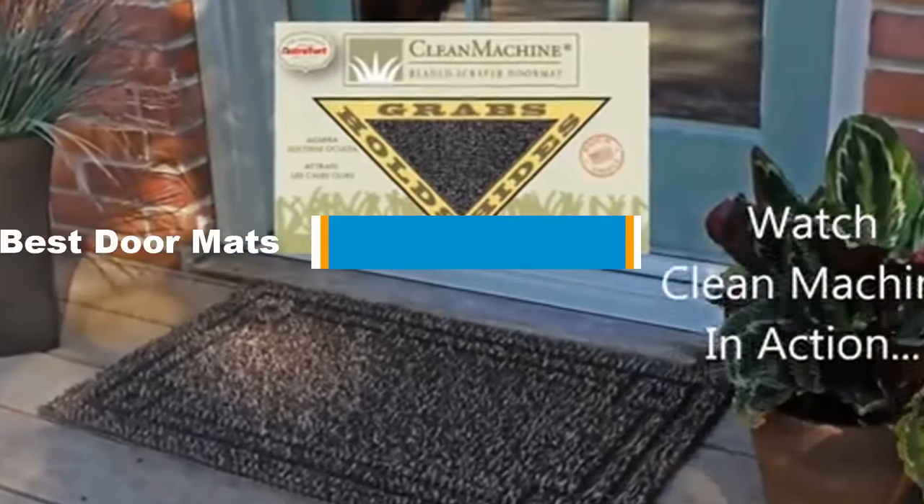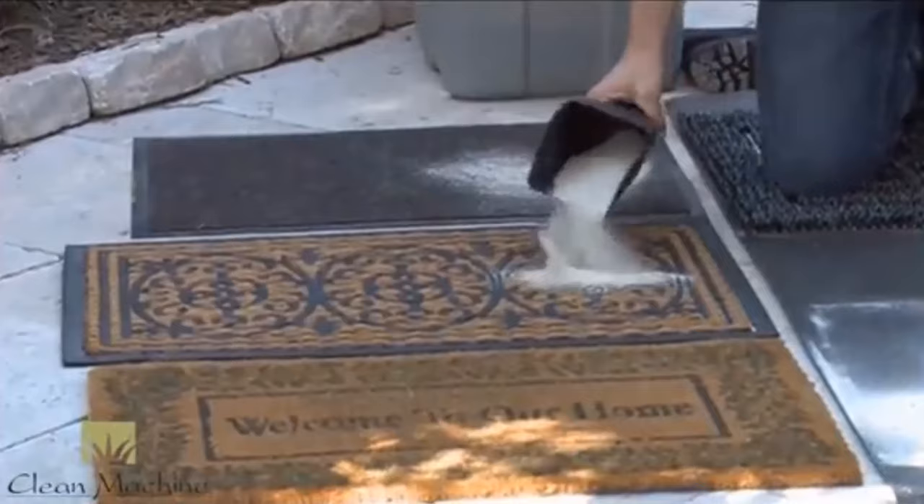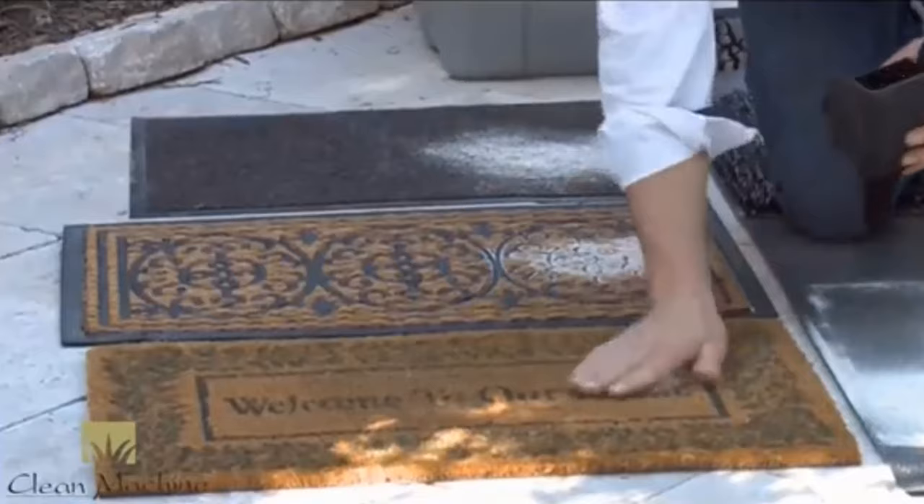Hello guys! In today's video, we are going to present you the top 5 best doormats available on the market. We made this list based on our personal preference and sorted it based on their prices, quality, durability, and reputation of the manufacturers. Check out the description to find out their prices and more information.